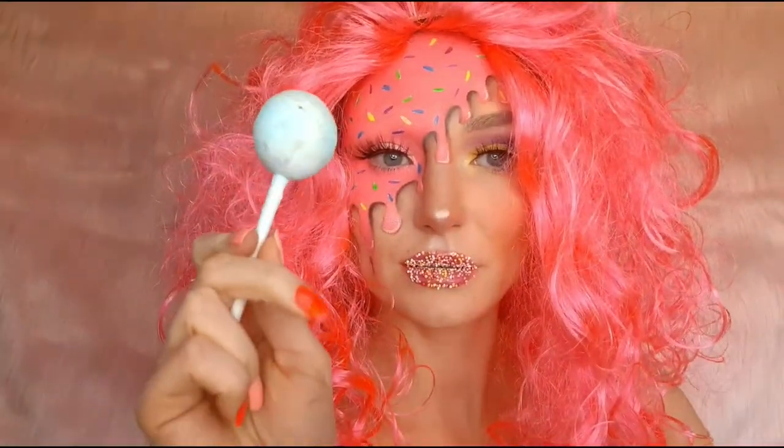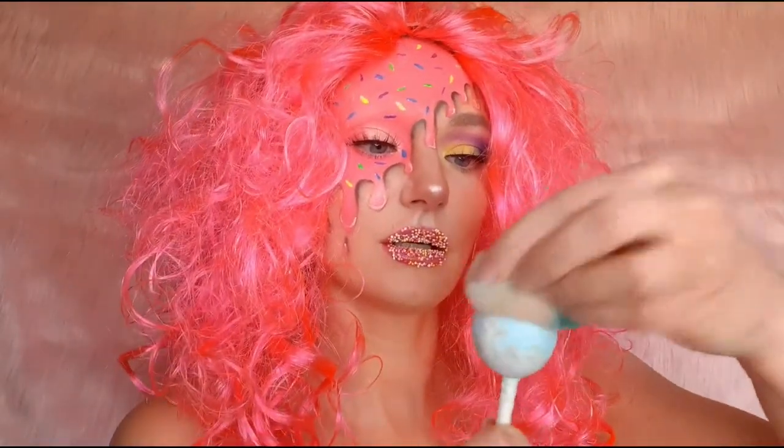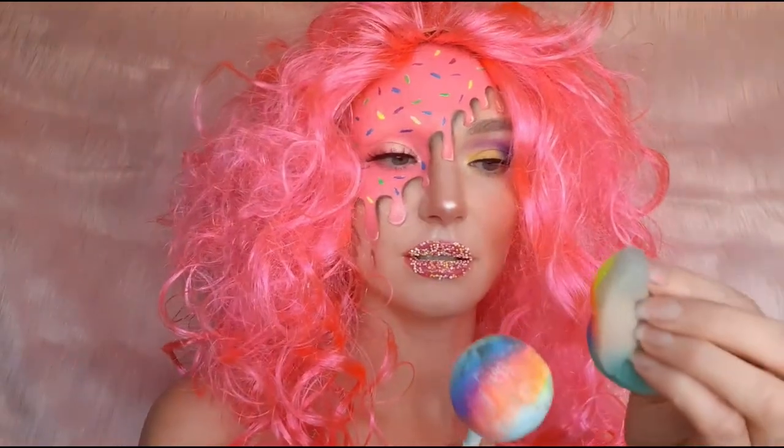That crazy pink wig I got from my friend a long time ago and I was just about to throw it out when I got this crazy candy idea. I think I'm gonna keep it for a few more looks.